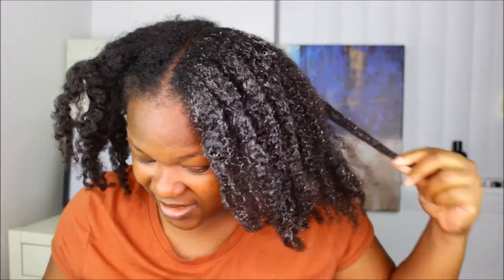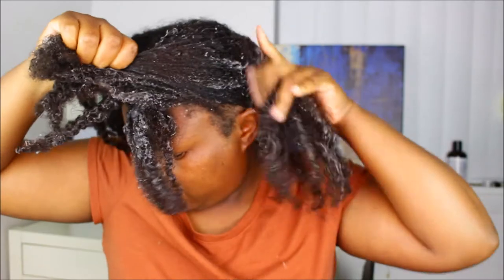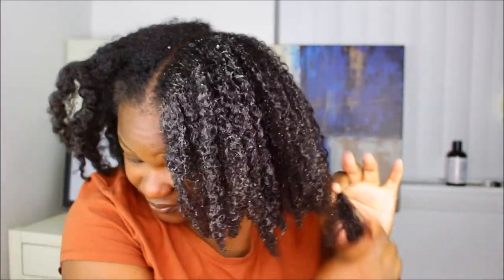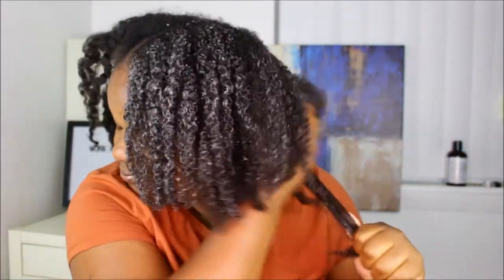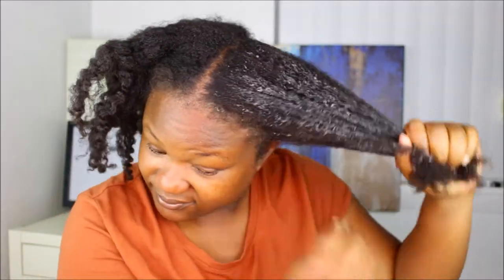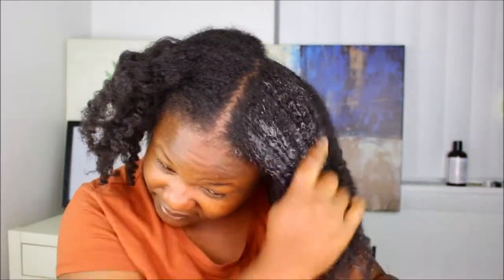Now that we're at the part where I'm applying the flaxseed gel — do you not see how my hair is drinking up this product? I'm literally applying the flaxseed gel on dry hair; I didn't have to wet my hair with water before applying. The gel is literally working on its own and I was so impressed. When I felt my hair and finally looked up I was like wow, comparing the dry side of my hair that wasn't done yet to the more hydrated side. I would definitely include this as an every-other-week treatment.